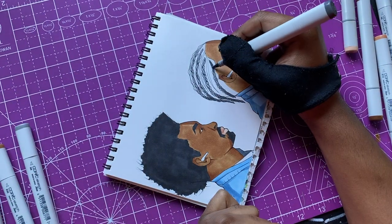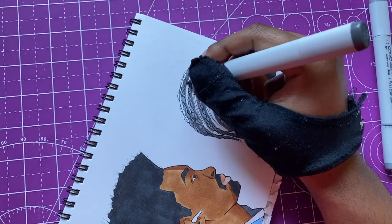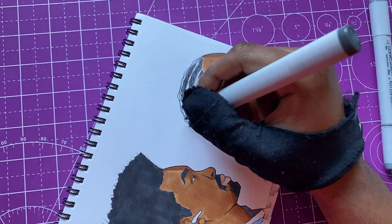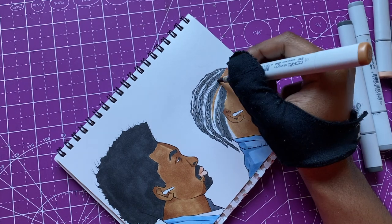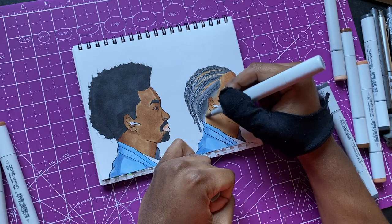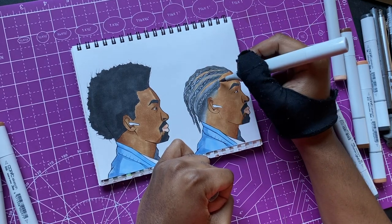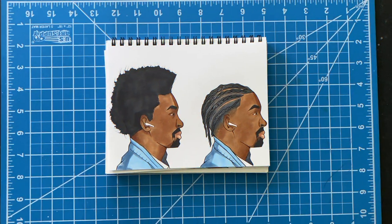I'll be honest — after I got done with the inking, I almost threw this page out of my sketchbook because it wasn't looking right, it didn't come out how I thought it would. But after I added in the color, it started looking a lot better — the light color brought everything together. I'm glad I pushed through. You can see how my guy came out right here — I gave him the Kawaii Leonard hairstyle.